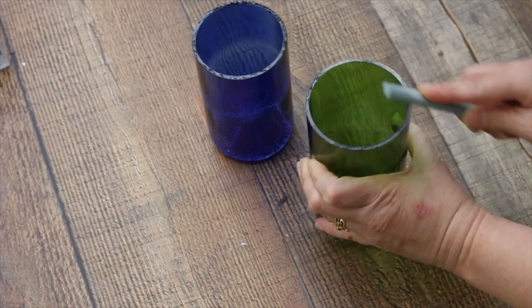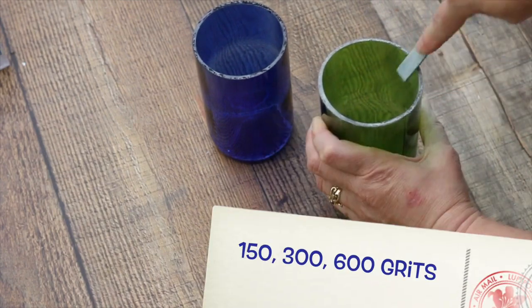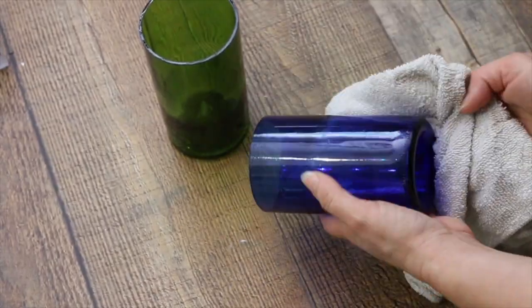Once the bottle has separated, the edges need to be filed. If you want smooth edges, you need to sand the rim with progressively finer sandpaper. I started with a 150 grit and worked up to a 600 grit. Be sure to clean up your glass shavings and take care because they can cut you.